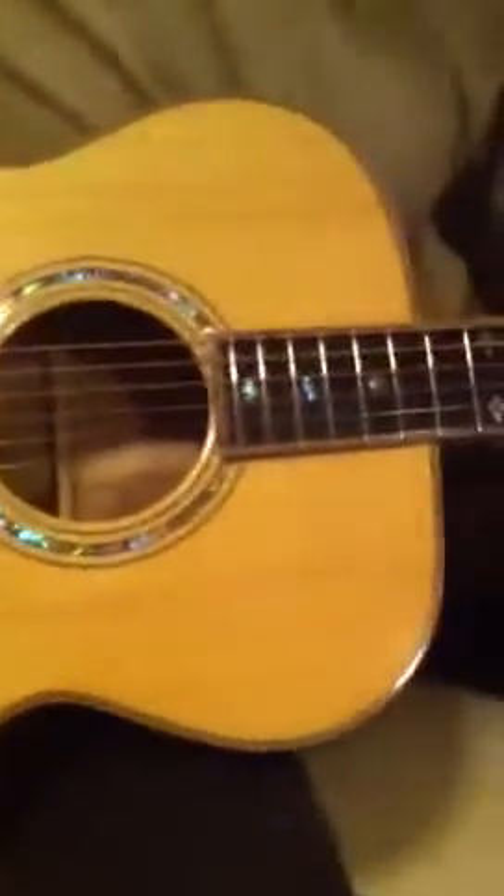Hey guys, this is a handmade custom acoustic from the Ying Shui Company in Beijing. It's got a really nice white cedar top and it's all made out of figured maple. The entire thing is gorgeous. The neck is five pieces of maple with a beautiful volute on there.